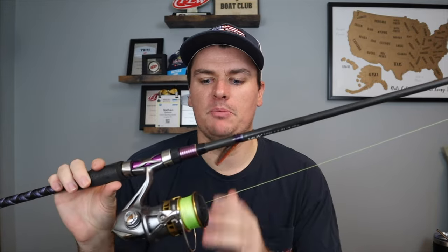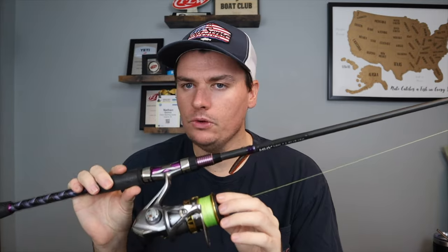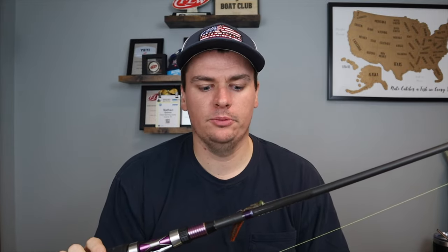Instead of going to reel up and feel if you have a fish on there or you have stretch in your line, you'll go to reel up already knowing that fish ate it. You can reel up until you're tight with that fish and get a really good hook set on them. You'll land more fish because of it — you'll set the hook on more fish because you'll know they actually ate it. That's one of my favorite things about this high visibility braid. The only reason you need the high visibility is for that. The other three benefits work with any regular braid.